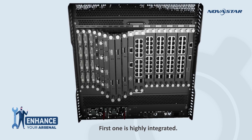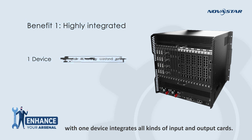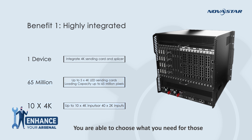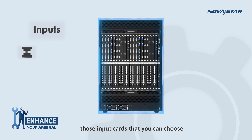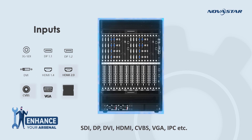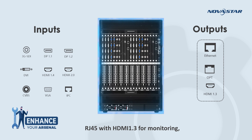Benefit 1 is highly integrated. With its modular design, one device integrates all kinds of input and output cards, and you are able to choose what you need. The input cards you can choose include SDI, DP, DVI, HDMI, CVBS, VGA, IPC, and more. As for the output cards, you can choose RJ45 with HDMI 1.3 for monitoring, or RJ45 and optical fiber for screen control.